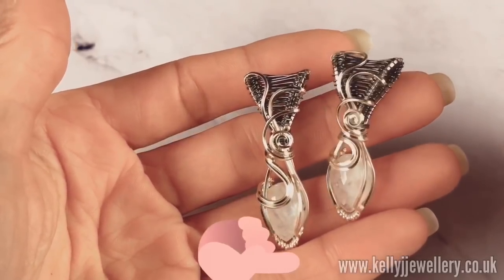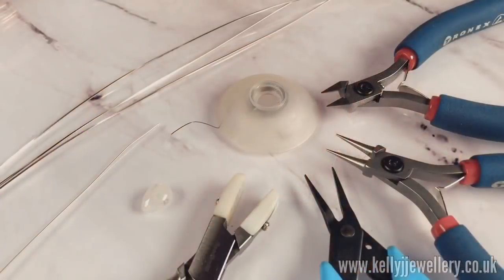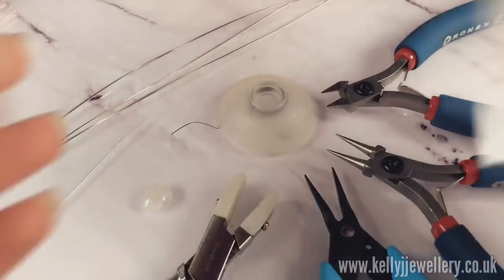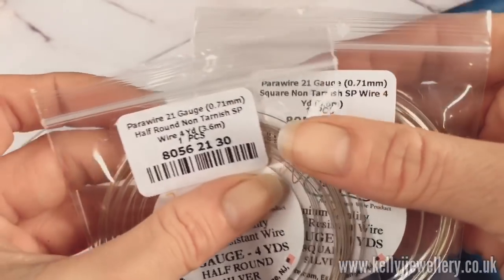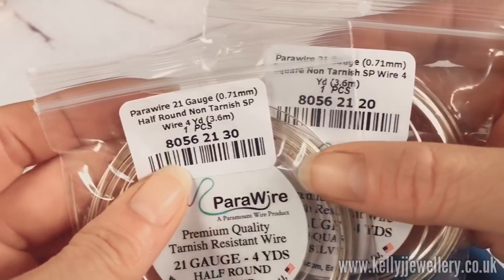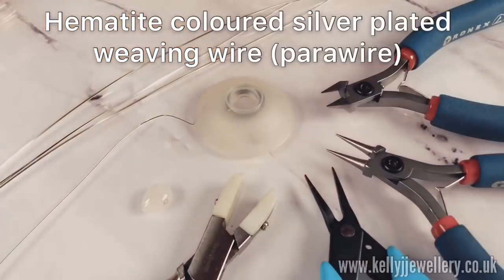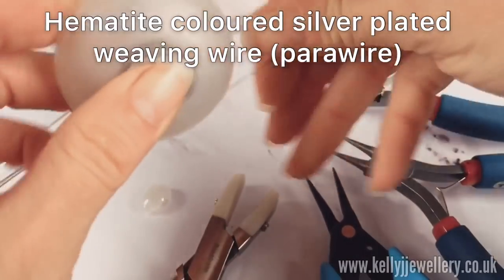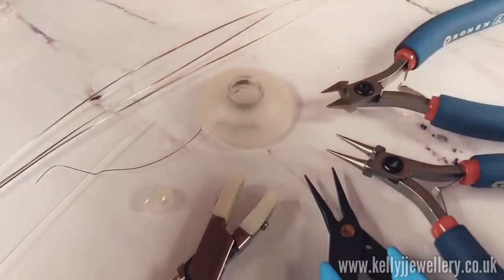Also in the description below you'll find links to my Etsy shop, my Facebook page and my Instagram. To make this pendant you'll need square wire, half round wire and weaving wire. I'm using 21 gauge square wire which is 0.71 mm, and 21 gauge again 0.71 mm of the half round wire. My weaving wire is 28 gauge which is 0.315 mm and I've wound that onto a bobbin. If you don't have a bobbin, don't worry — you can just cut lengths as you go. I'll put a link in the description below for where I buy my bobbins from.